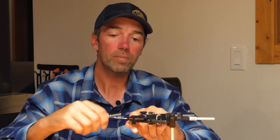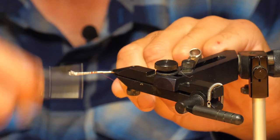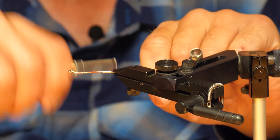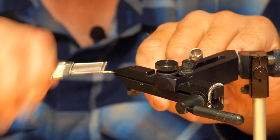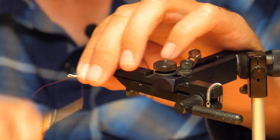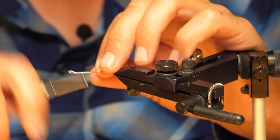Once you've got your shank fully secured into the vise, just build up a nice big thread base up and down the whole shank. I always like to keep the front of the shank pointed upwards, especially for any streamers that you're going to be pulling off the bottom — when you're stripping them, you want them pointed upwards instead of down.